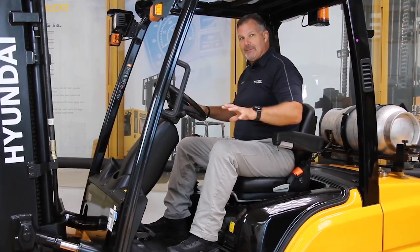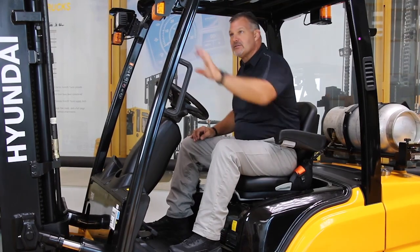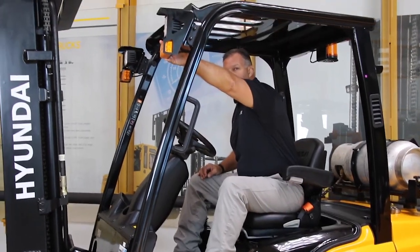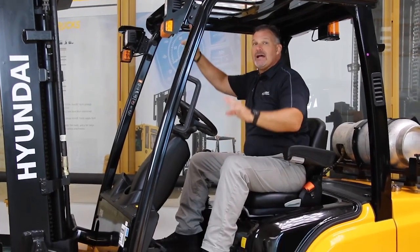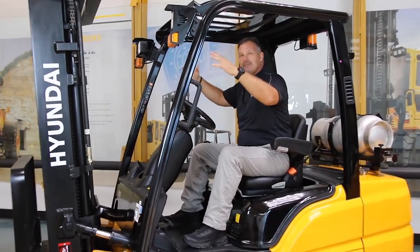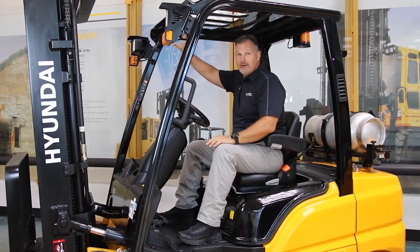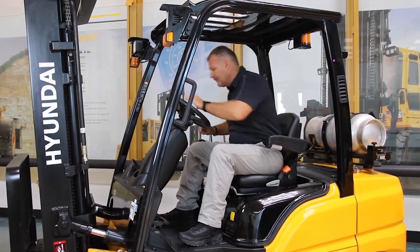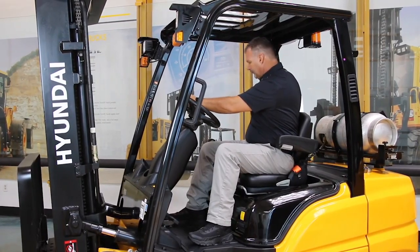A couple of standard features in the operator's compartment that are different than the competitors: our standard LED lights and standard panoramic mirror. A lot of folks will have dual mirrors actually blocking visibility to the front of the truck. One mirror, panoramic, does the job. And then we have a standard rear reverse handle with a horn.